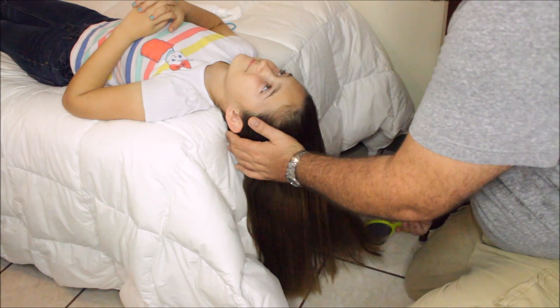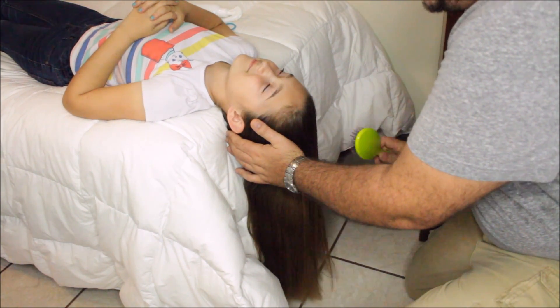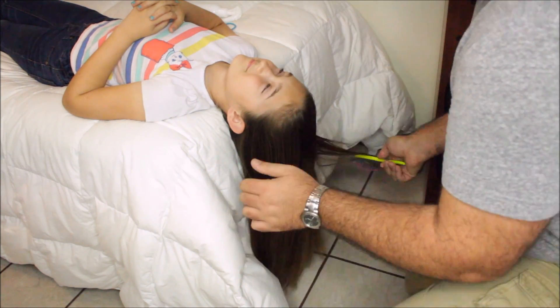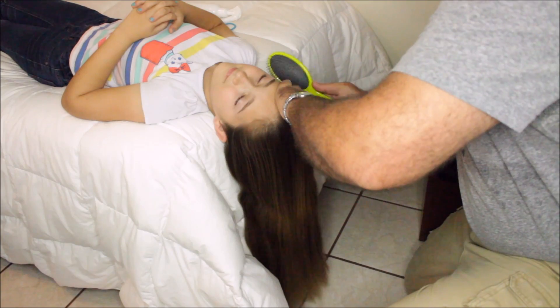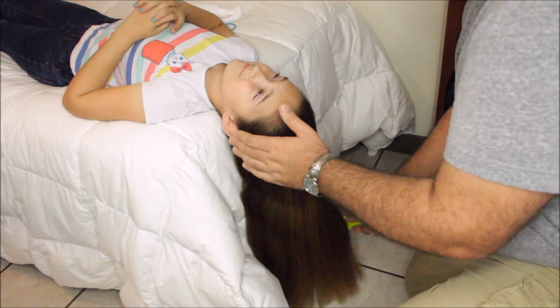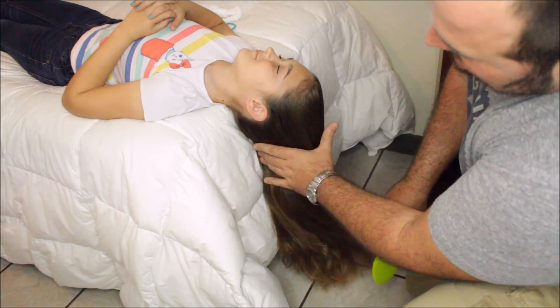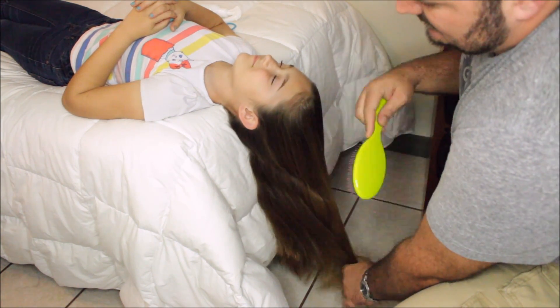We're going to work out the tangles. If you need to, grab some more spray. Make sure that we've got everything brushed up — and this side too.